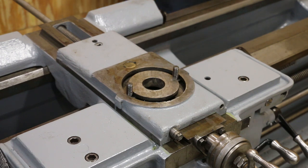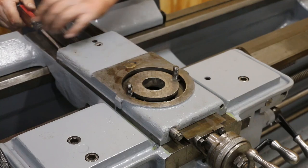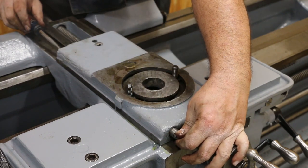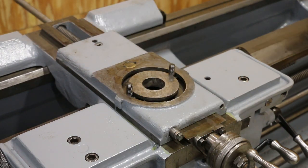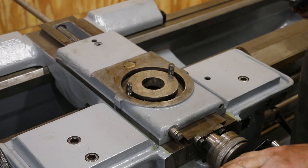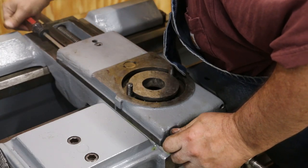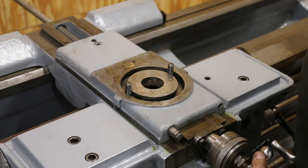I do want to go ahead and get the gib in. It's a little bit tight right now. I'm going to push it back a little bit and get it where we can slide it. We'll adjust that once we get it all back together. It's moving right now but still a little bit tighter than I like. We're just going to leave it like that for right now.